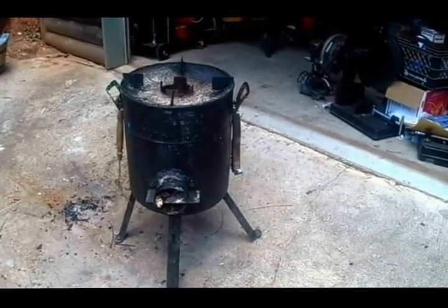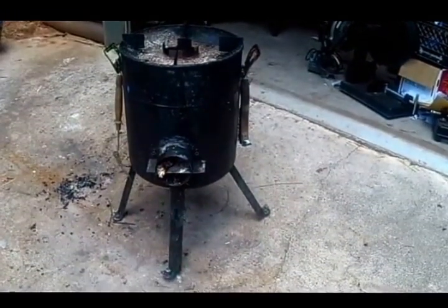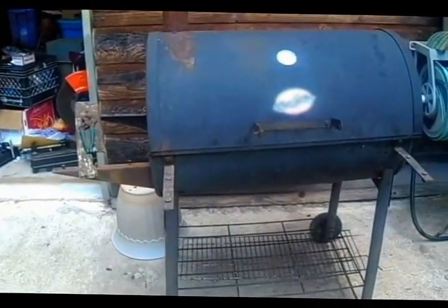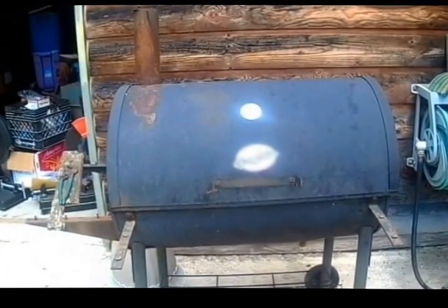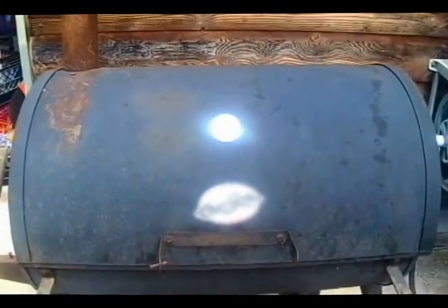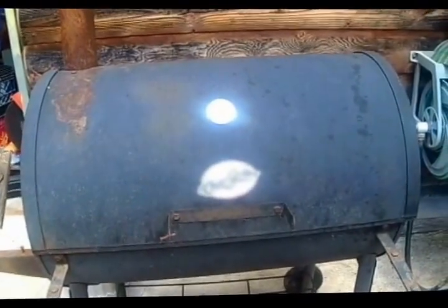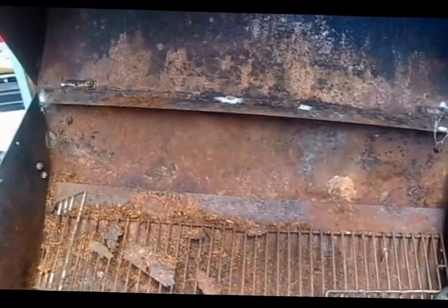I've got a rocket stove made out of a pump pressure tank, and we've got an old grill that was sitting out in the woods when we bought this house. Not a whole lot left of it, but the metal still seems to be reasonably solid. We're going to open it up — she's going to need a lot of cleaning.